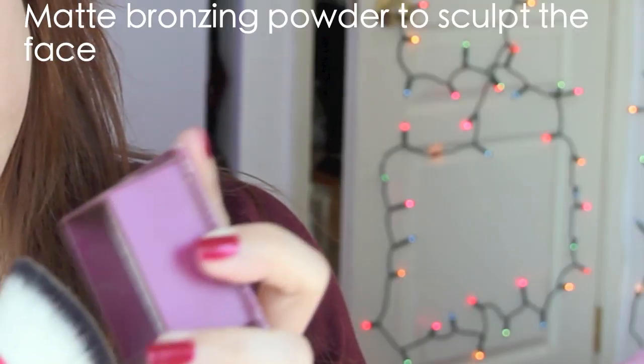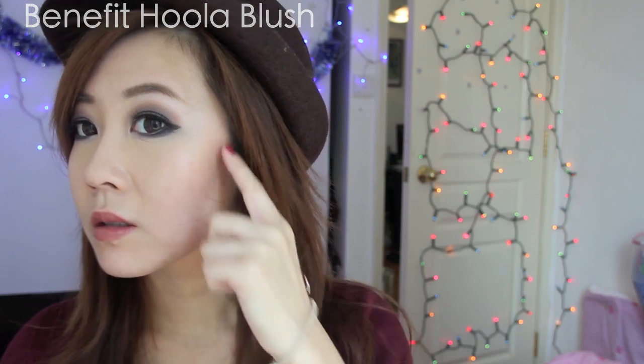For a porcelain doll effect, I'm using a matte bronzer to create a contoured and defined face, which also really complements the eyes. I'm applying the color under the cheekbones and blending it into the hairline, and also concentrating the color on my jawline and temples for an even contoured look.